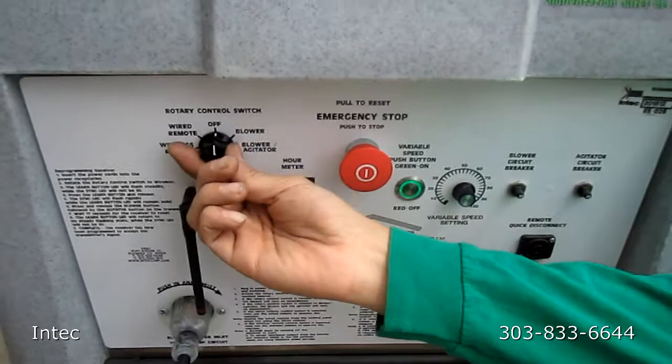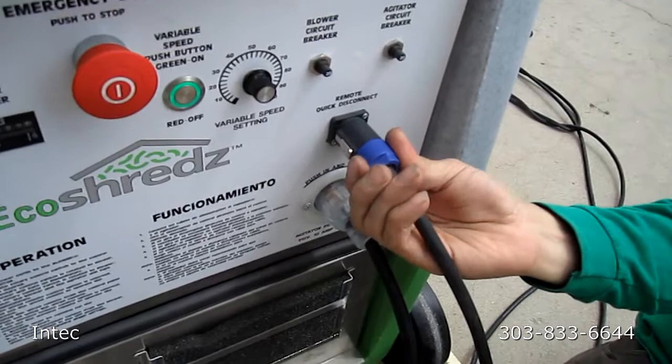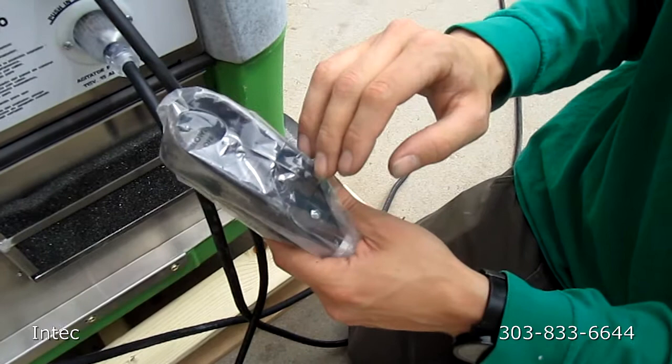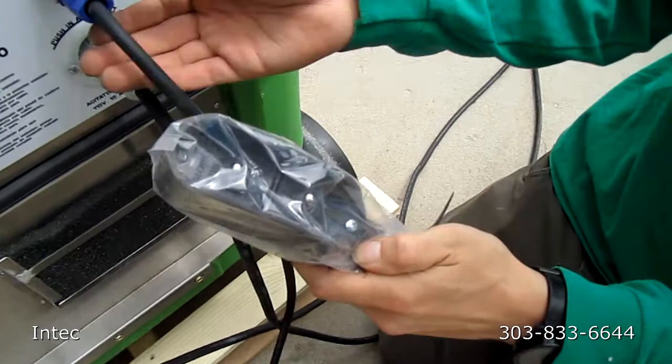If you'd like to control it with your wired remote, you'd want to turn the rotary switch to the wired remote setting. Locate your wired remote, plug it into the receptacle here. Make sure you twist it and it locks into place. Using your wired remote, you can control the blower and the agitator. You always have to turn on the blower first before you can turn on the agitator. Then turn the agitator off followed by the blower.